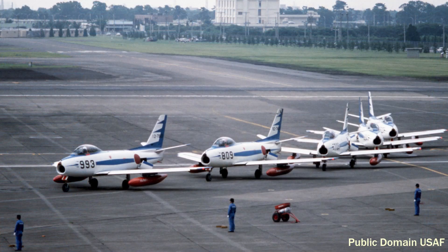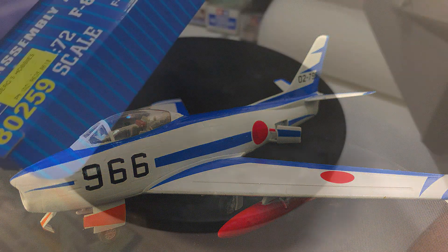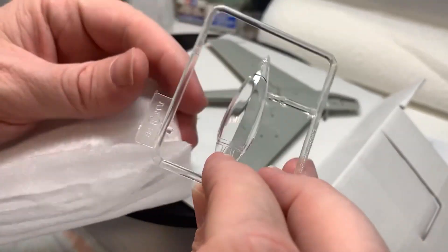Welcome back everyone. F86F-40 Sabre. We're doing the livery of Japanese Self-Defense Force, which is a pretty cool looking little plane. Sabres are always cool, but it makes it look cute in the Blue Impulse display team.